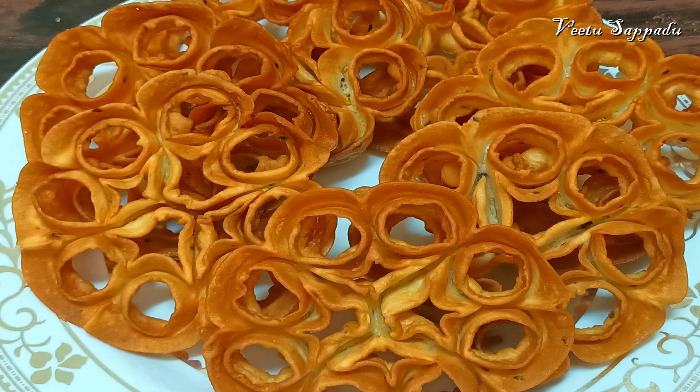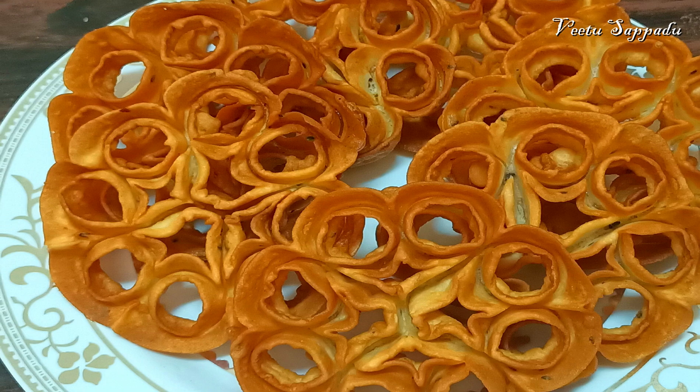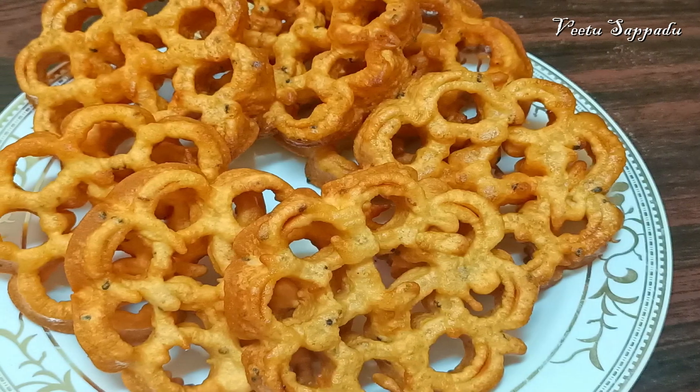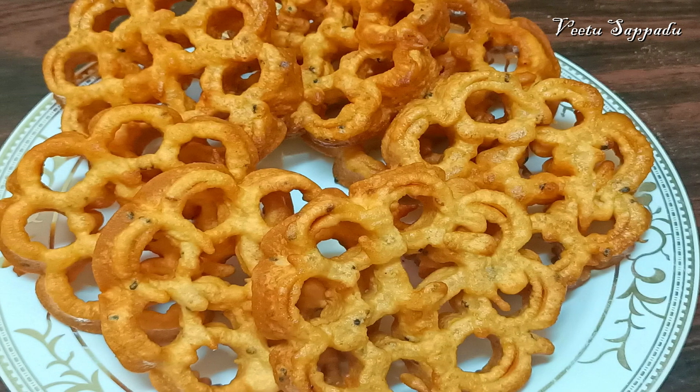Hello friends, welcome to Weet Saapattu. I am going to eat rose cookies in the morning. It is a very good taste, so let's see how the taste is.